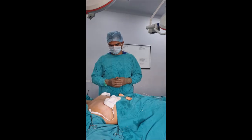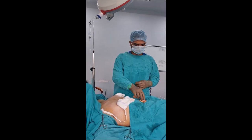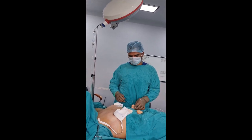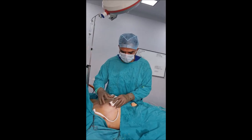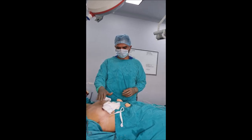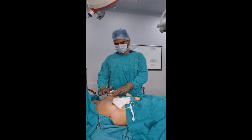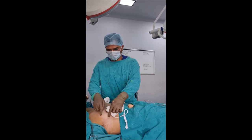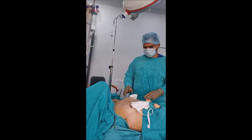We have performed bilateral gynecomastia repair for this patient. We had a relatively smaller lump on the right side but the bigger one was on the left side. Once we evacuated the complete cavity, you can see the size — almost half a mop can go into this side, and almost a complete mop has gone inside on the left side. This much breast tissue we have removed from the left side, and almost half a mop we removed from the right side.